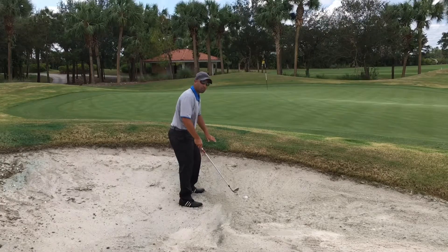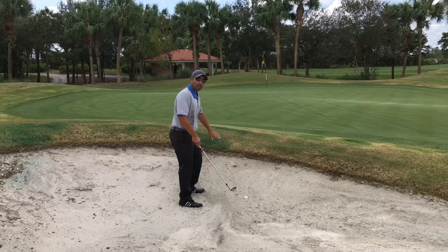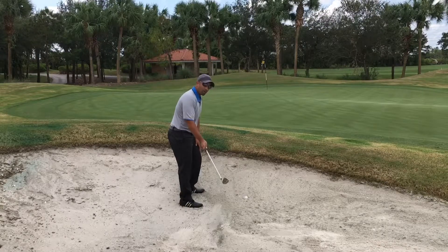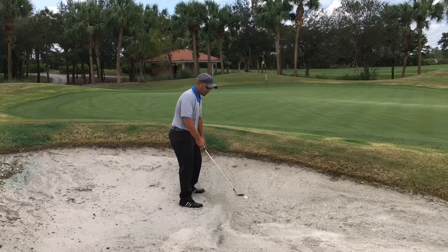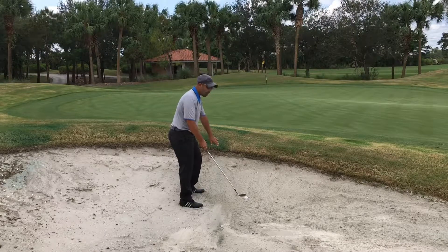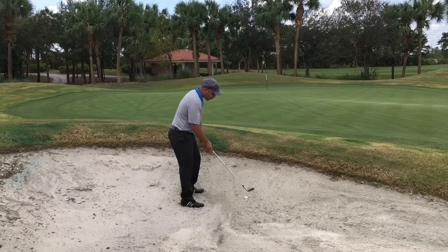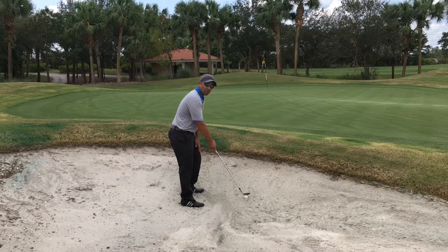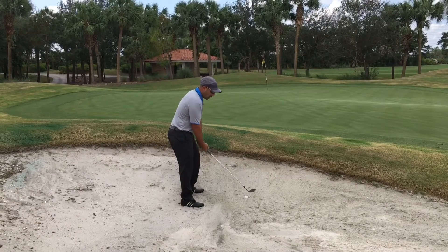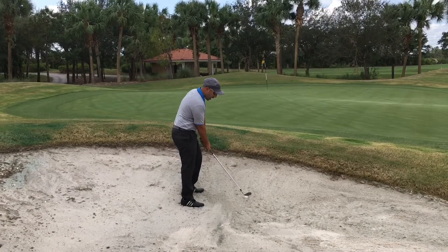Push your pressure into the slope. While we're doing that, we're going to try to create a descending blow rather than trying to skim it out. We're keeping our weight pressed forward, hands forward, and we're going to visualize a line right at the back of the ball where the beginning of this little hole starts. Then we're going to hinge the club up as fast as we can and slam down to the back of the ball.